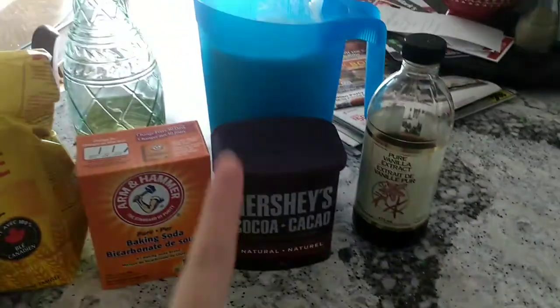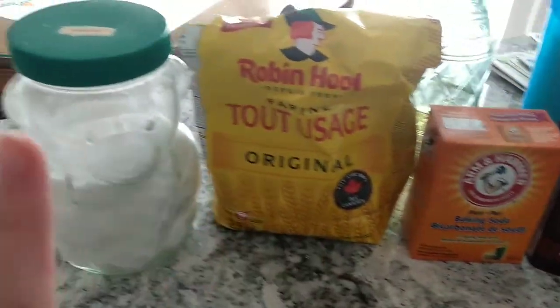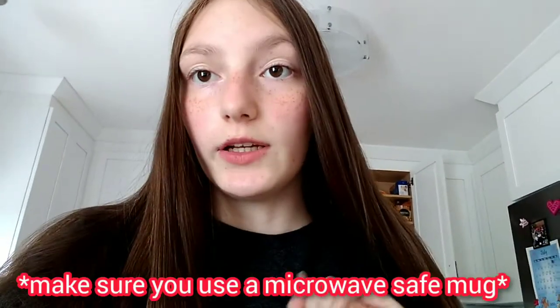Alright, now let's get started. Here are all the ingredients you need: vanilla extract, cocoa powder, milk, canola oil, baking soda, flour, sugar, and you also need water.